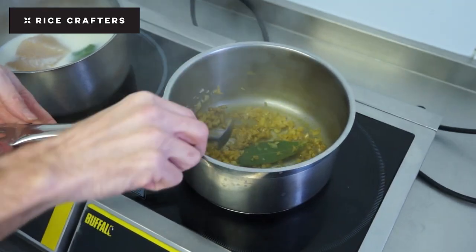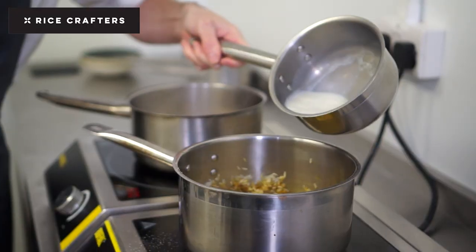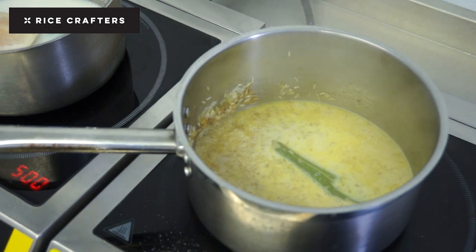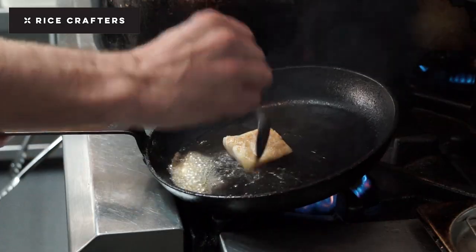Then the Karimbo rice goes in and I just sweat all that together. Then I add the milk and bring that to a simmer very, very gently. Once the milk has been absorbed into the rice and the rice is cooked, I take it off the heat and allow it to sit.